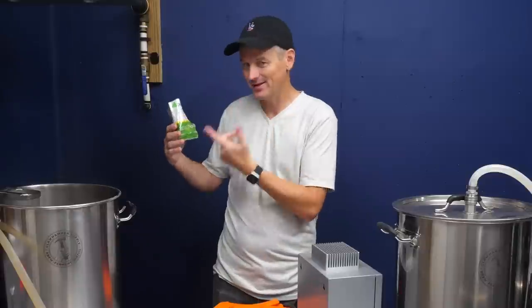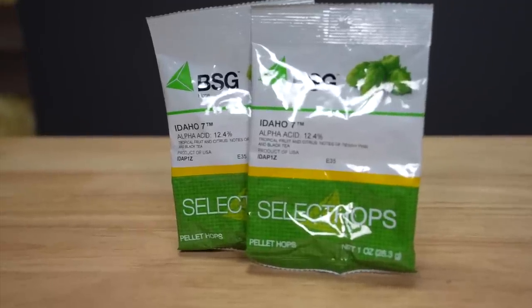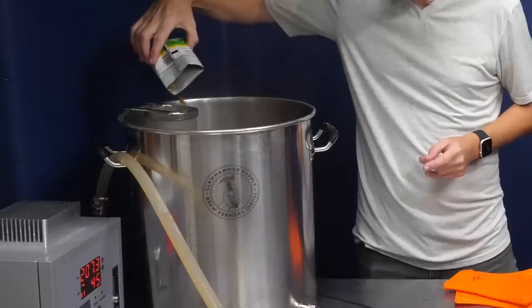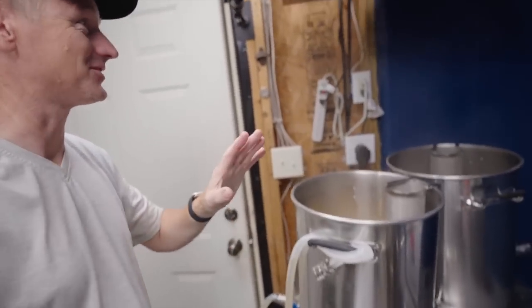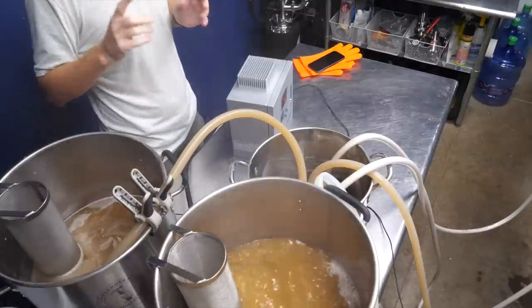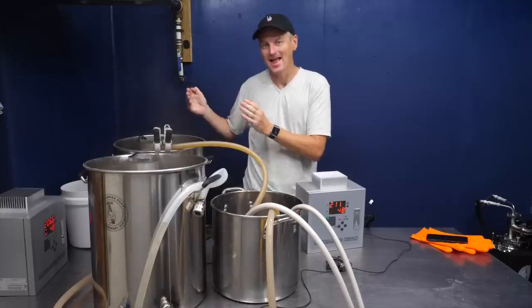Both beers will receive a single hop addition during the boil. It's a 60-minute boil, so this goes in at the start as the bittering hop addition. It's Idaho 7 — pretty high alpha acid at 12% — and I'm going to get about 50 IBUs of bitterness from this; it goes into both batches. Once the boil for the regular cold IPA is complete, I'm going to add most of my hops in a hop stand, chilling the wort down to 170°F using my plate chiller.